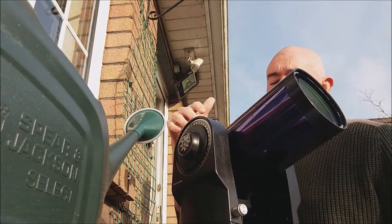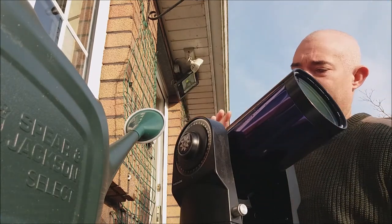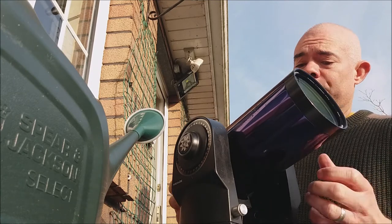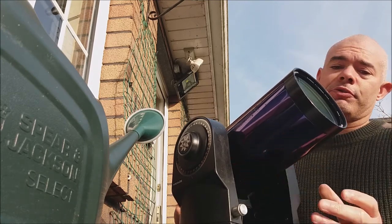You never want to look through the telescope or binoculars at the sun — ever — because it can seriously damage your eyes or even cause blindness. So the safest way to observe the sun is what I'm about to show you.